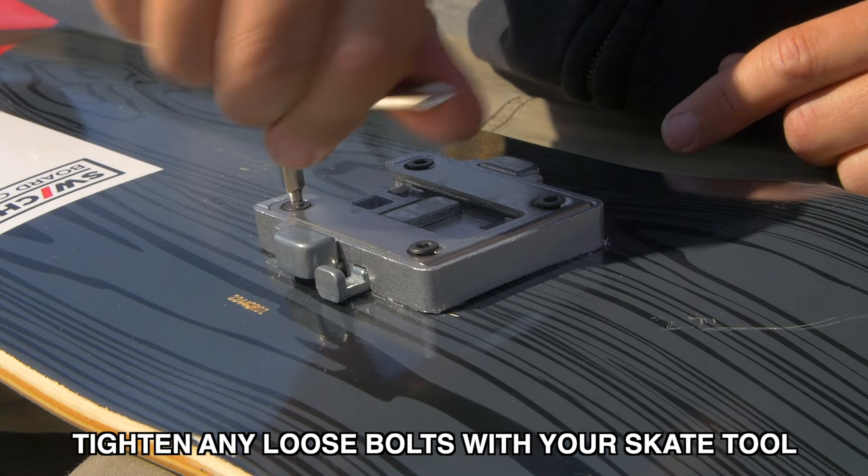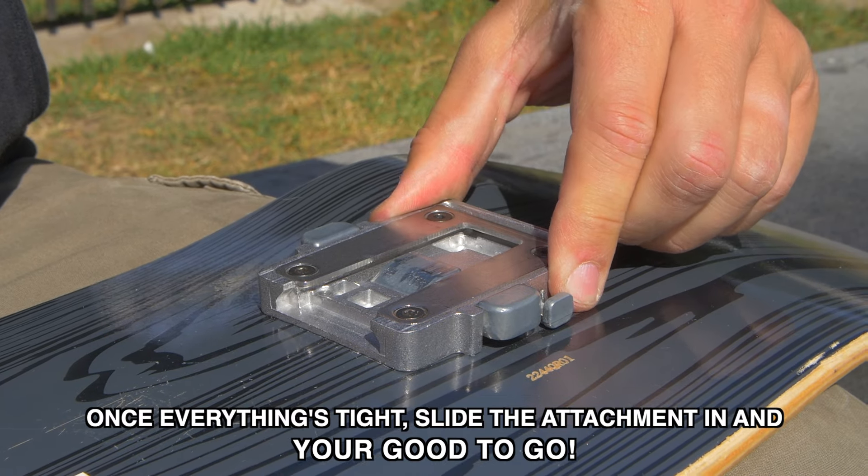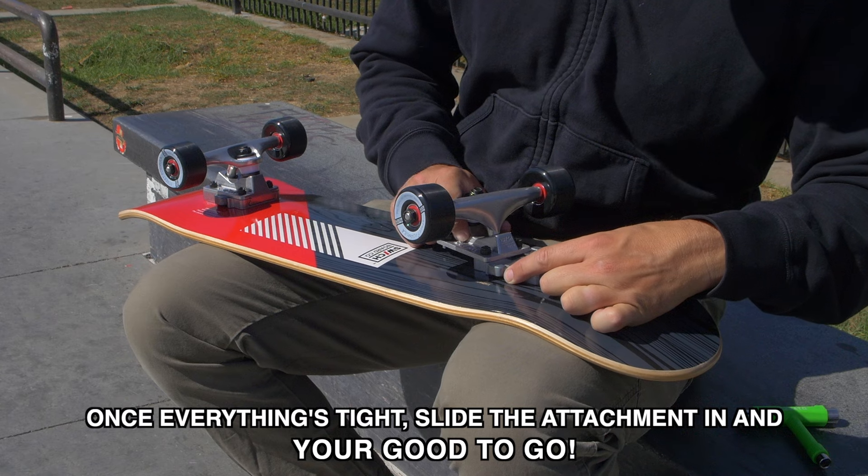Wiggle the deck plate and check for movement. Tighten any loose bolts with your skate tool. Once everything's tight, slide the attachment in and you're good to go.